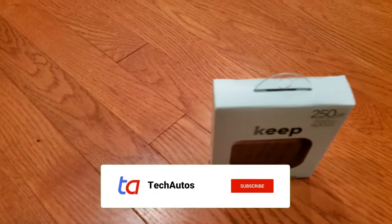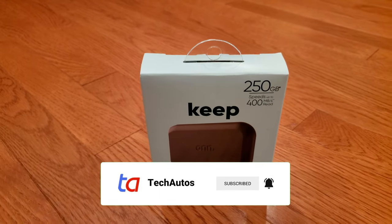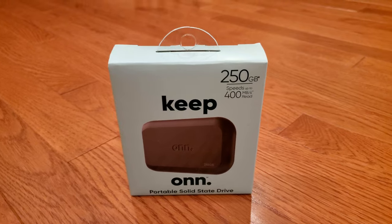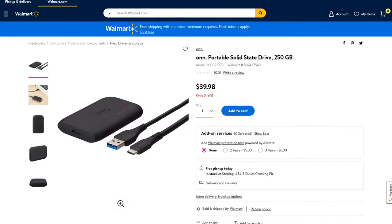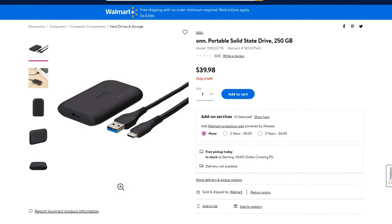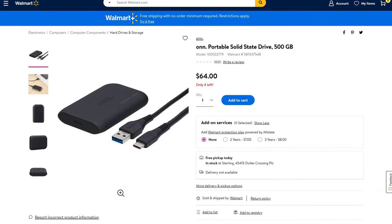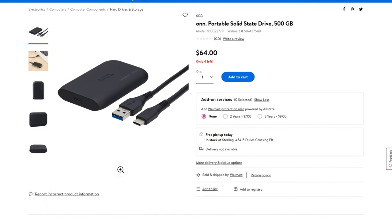Welcome back to Tech Autos, where we do reviews of the latest tech gadgets and automotive products. If you're new to our channel, consider subscribing. Today we're unboxing and reviewing the 250GB version of the ONN Portable SSD, model 100022778, which also comes in a 500GB version. We purchased this at full retail price from Walmart — see the link in the description below.